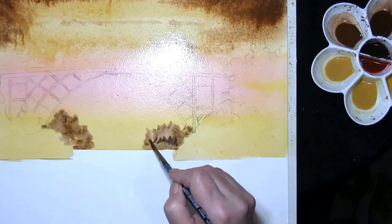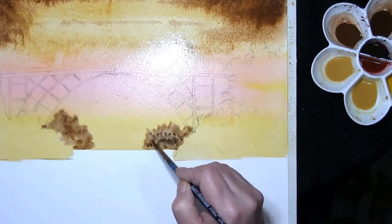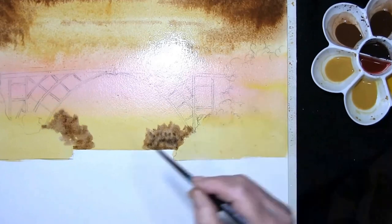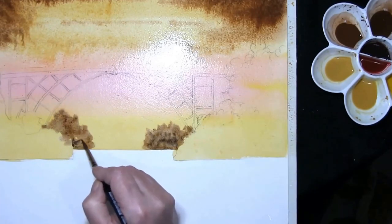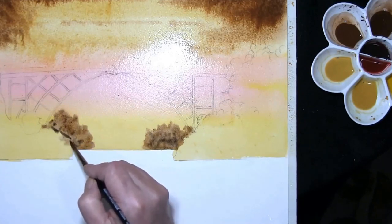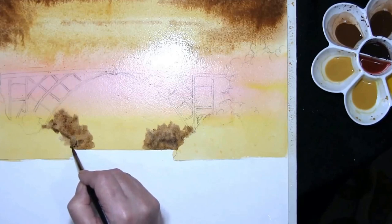I just want to put a little bit of burnt umber with French ultramarine — just a slightly darker mix — to indicate one or two shadows that will be in the trees and on the bushes.